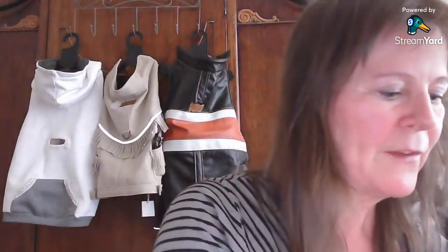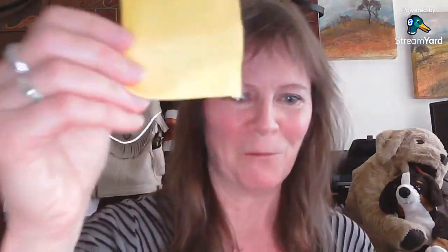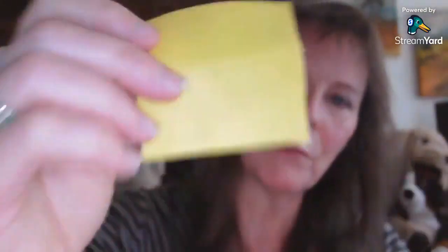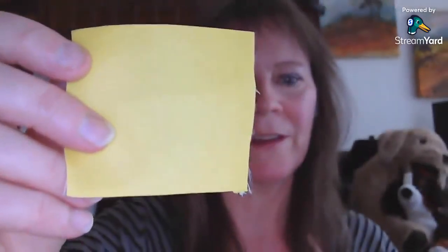I've got a few different patches of fabric that I want to show you. One of the most waterproof options you can find is rubber — this is a rubber fabric with a bit of a backing on it, and it is 100% waterproof. It's great if you're trying to get a coat that's absolutely waterproof and the water is not going to get through to your dog. But it is warm and it doesn't breathe at all, so that's something to think about.